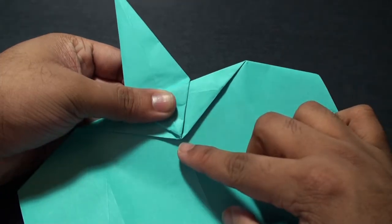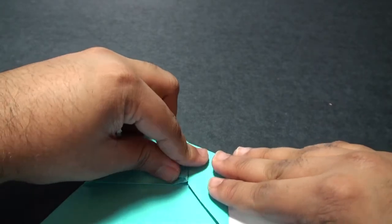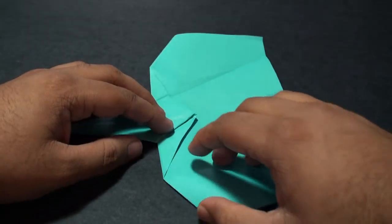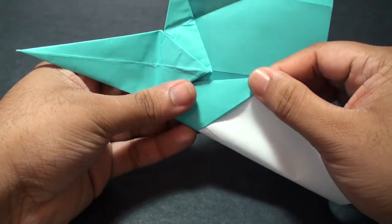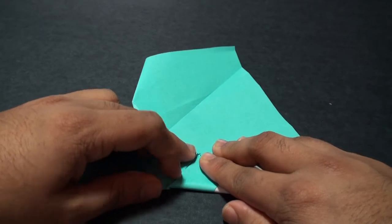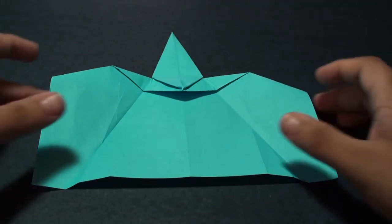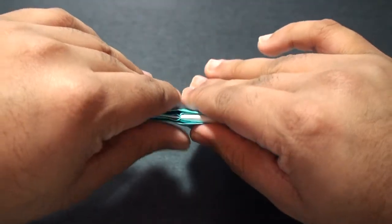Now fold it so that this tip here comes in line with the center point right there. Once it's aligned, crease it in. Unfold it. Do the same thing on this side — fold it so that this tip comes in line with this tip. Once it's aligned, crease it in. Unfold it. Overall you should end up with this shape. Now go ahead and flip it over to the other side. You want to fold it along the center crease away from yourself, so fold it like this.